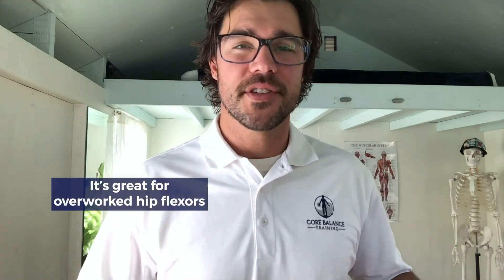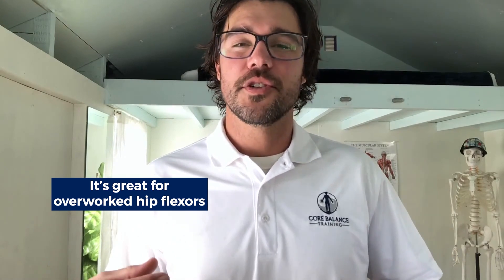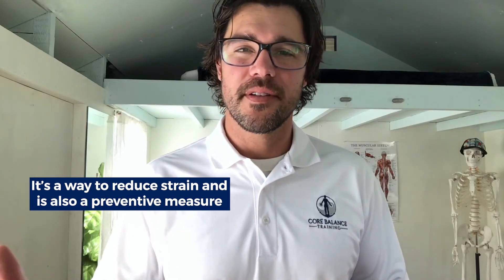Today we're going to be talking about a little trick that I use in my own personal life to help me maintain balance in my hip flexors and my body. It's a little weird — something I've actually never shared with anyone before. This is something specifically to use if you have an existing issue, like a right-left imbalance, or you can use it on both sides if you have generally overworked hip flexors, to reduce the amount of work they're doing and prevent an issue from coming back or getting worse.